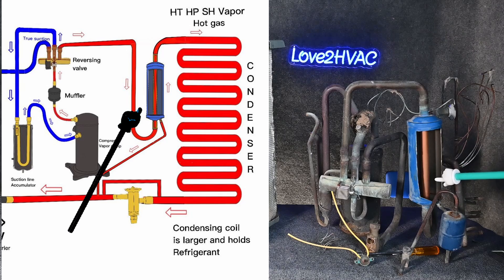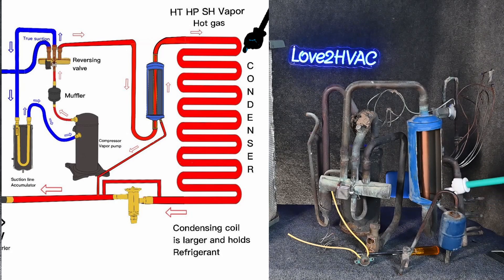It's going into the cylinder, and it just passes right through the cylinder as high temperature, high pressure, superheated vapor — hot gas in the discharge line. From there we continue back through. We go through our condensing coil where we de-superheat it and change it from a vapor to a liquid.